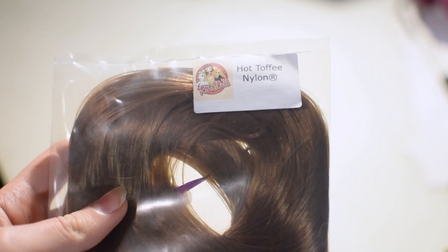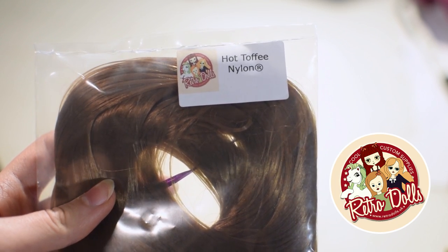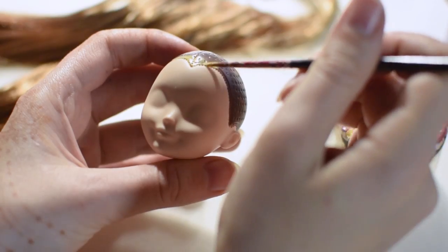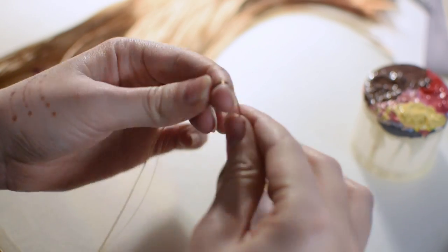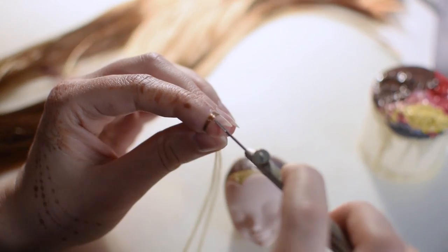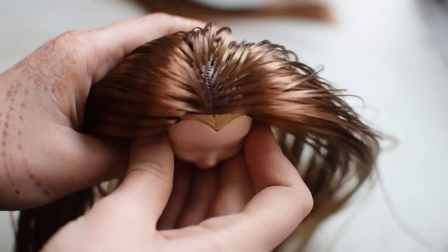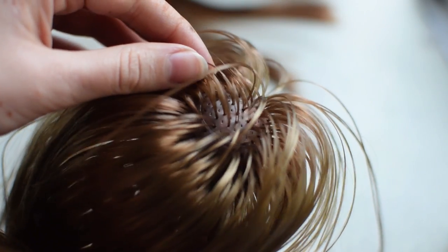For the main part of the head I'm going to use Hot Toffee Nylon from Retro Dolls UK. I'm repainting the head brown and blonde to match the color of the hair. The re-routing process is the same as always — I'm taking a small strand, wrapping it around my finger, threading the needle, poking it into a hole and repeating it a million times. I left some holes empty because I want her hair to look slick.